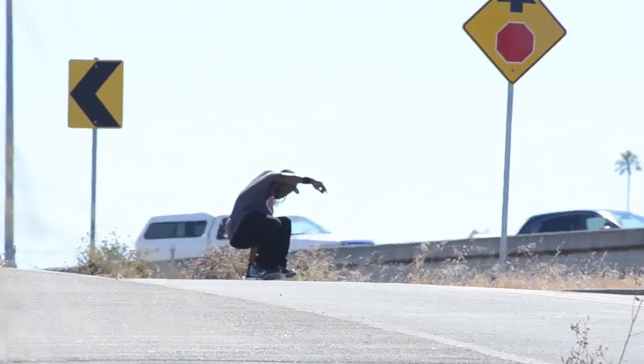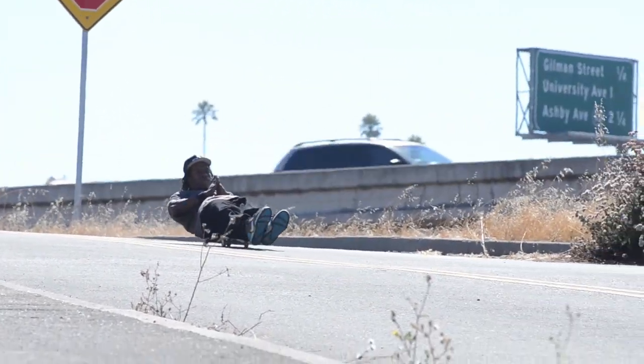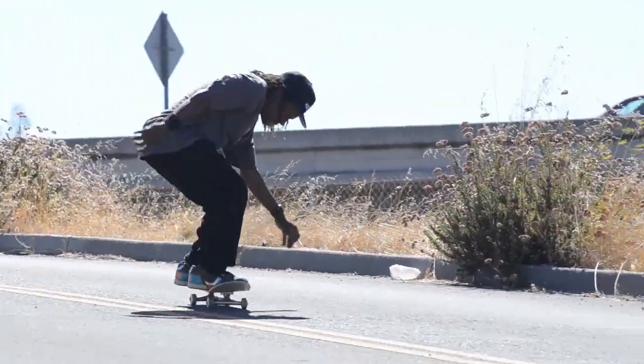The fundamentals of coffin: pretty much if you can bomb a hill and lay down on your board, there is a trick though — you've got to be able to get up. You just can't lay down on your board and call it a day. You've got to lay down and get back up. That's what makes the coffin tight.